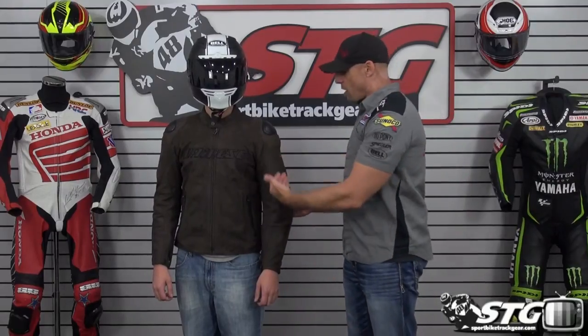It comes in brown or a black colorway. Sizing spans from 44 through 60 Euro. Price is $679.95. Remember, no restocking fees here at STG — if you get the coat and it doesn't fit, an exchange is no problem. If you don't like it and you want a refund, no problem.